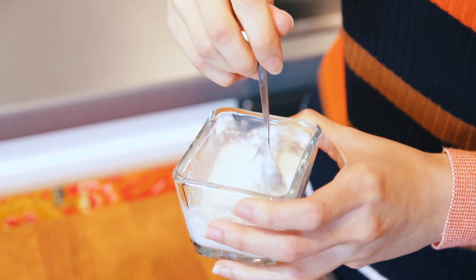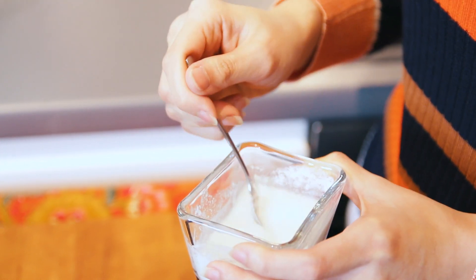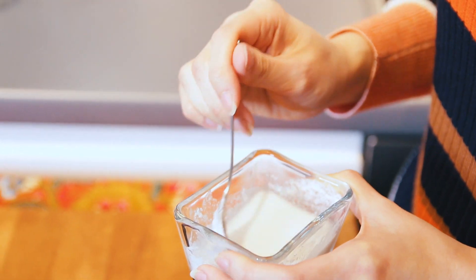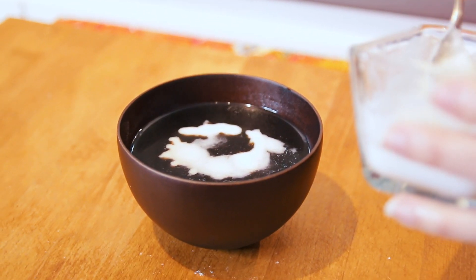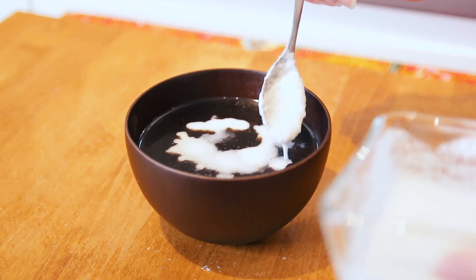Drizzling the coconut milk onto the pulut hitam is really the last step. What I like to do is prepare this the night before if I have guests coming over. Do not add the coconut milk into the glutinous rice — keep them separated. Let the guests have the fun of adding it into their dessert as they wish. If you love more coconut milk, feel free to put on more. You can serve this the next day with the coconut milk separately.